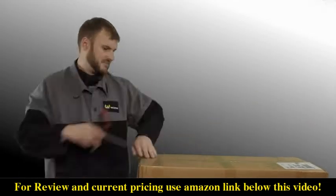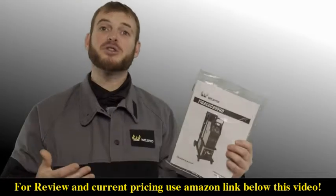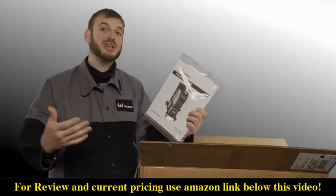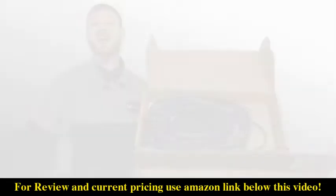The first thing you'll find in your box is the owner's manual. Don't get rid of this owner's manual — it has helpful troubleshooting information as well as other tips and tricks to get you started.